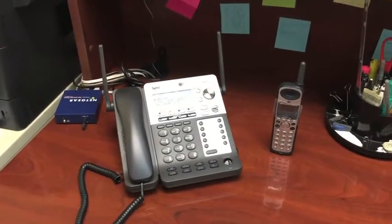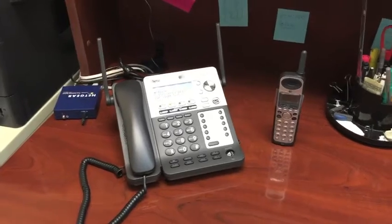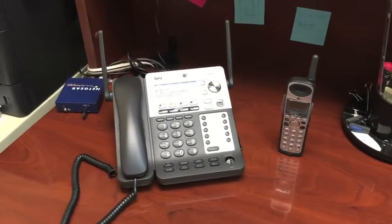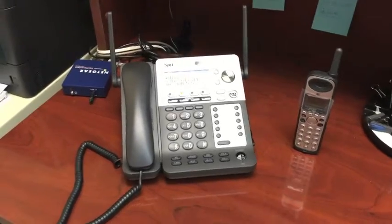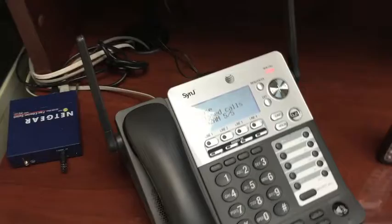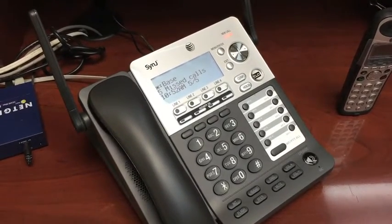Hello, this is Carlos from Please Hold Advertising, PleasHold.com on the internet. We're going to be showing you how to download your new please hold message right to your AT&T Sinjay phone. This is a phone that we often recommend to clients that do not have a PBX phone system or a voice over IP system.